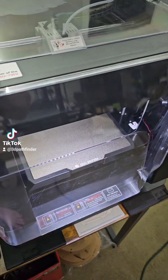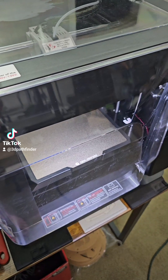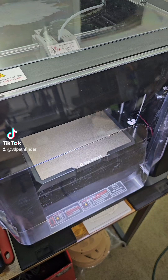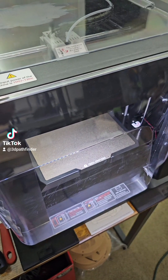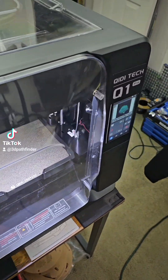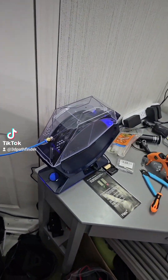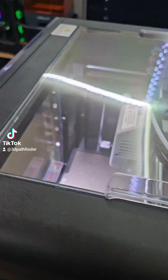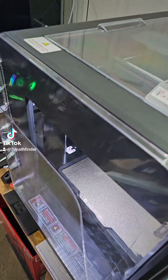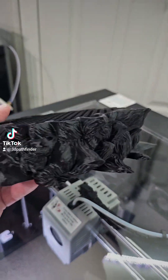Last night I started a print from STL Flicks — the wolf head mace — printing the whole thing in ABS. I did the typical setup: nozzle temperature at 250 for ABS, since Creality ABS calls for 240 to 260. I set the chamber heater to 55, the bed temperature to 100, then loaded the file and started printing.